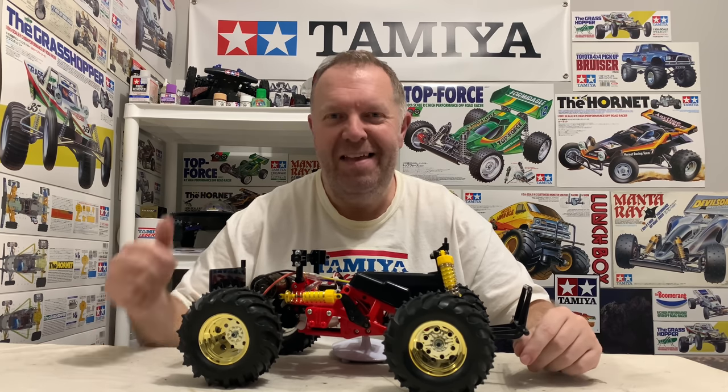Thanks so much for watching, it's really appreciated. If you are new to this channel, please consider liking and subscribing to support us. I had a little bit of spit come out of my mouth as I was saying that - if I was professional you wouldn't see this, I'd edit it out, but I'm not. Fat lad from Bradford. It is what it is. Happy RCing!